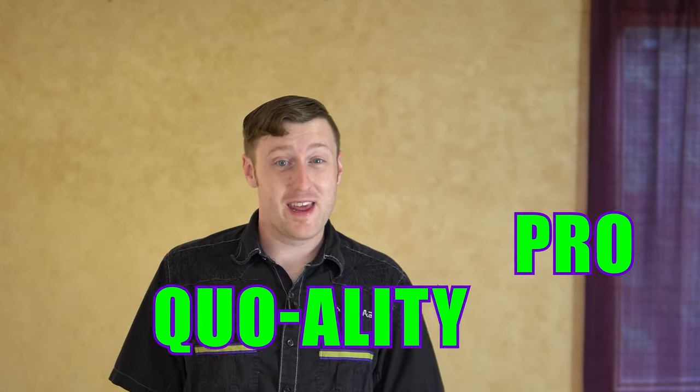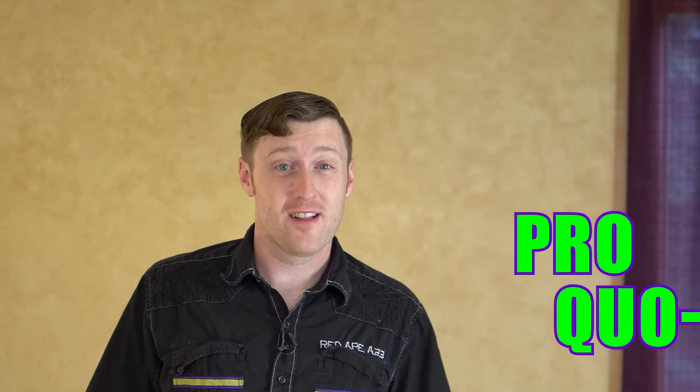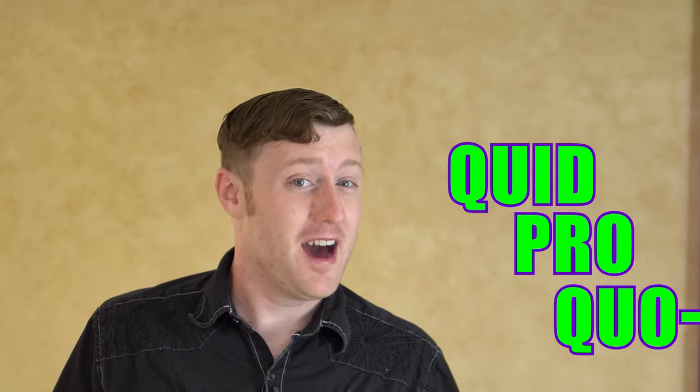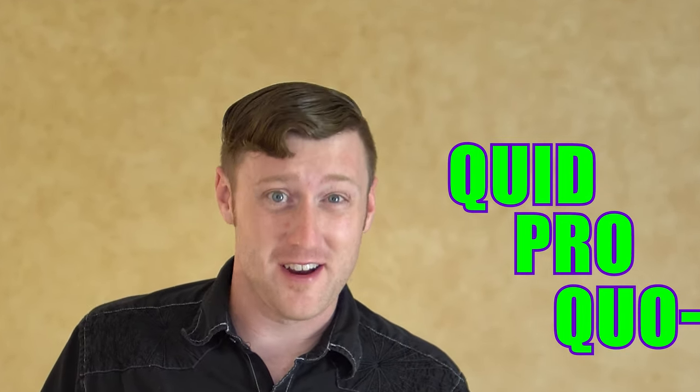Hi there! Welcome to another episode of Honest Reviews, the popular YouTube show where we take a look at pro-quality products that you can buy using your hard-earned dollars, or quid if you're from across the pond. So come and join me for my fair and unbiased opinion of this week's five-star product.